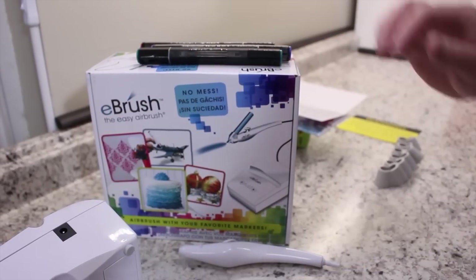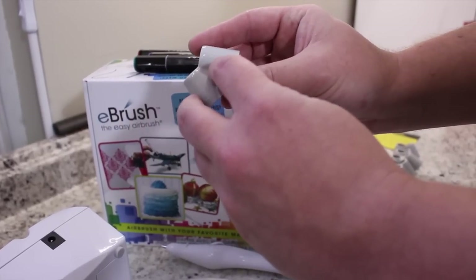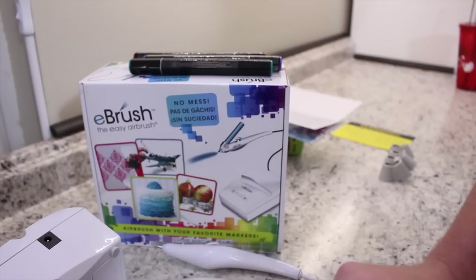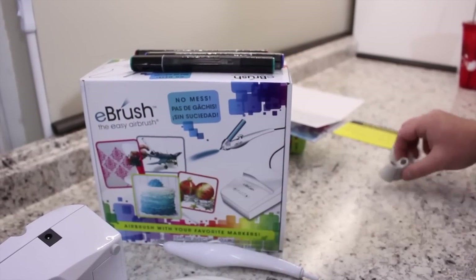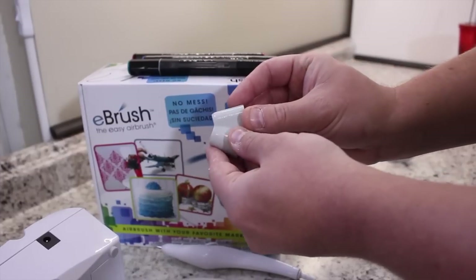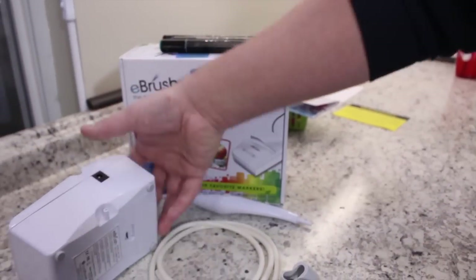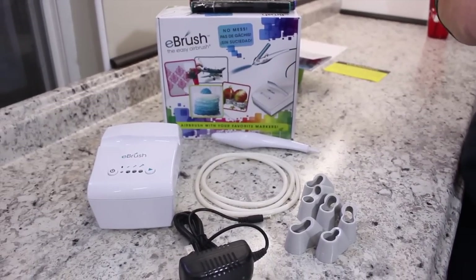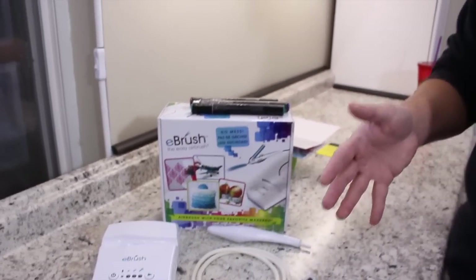Now, what pens does this support? These are the adapters that will go on your pen. The one that says SN is for your Spectrum Noir. The one with CP is for your Copic. They give you one that says PC, which is your Prismacolor. The one that says SP is for your standard Sharpie. TB is for your Tombow, and AD is for your Chartpack. Now, the first disappointment I have about the machine is that right now it only supports those markers. Hopefully they'll be coming out with more adapters, because I do have other pens I'd like to use. Being a Close to My Heart representative, I would love to see their pens fit into one of these adapters since I have so many of them.